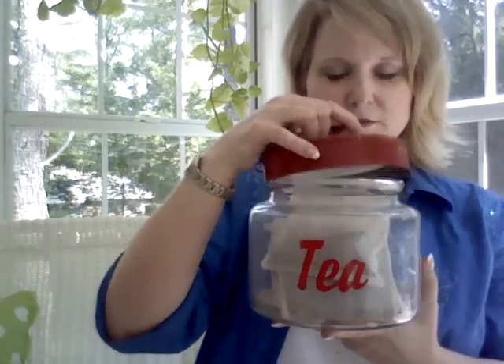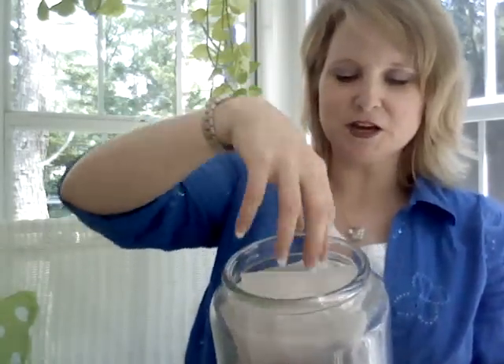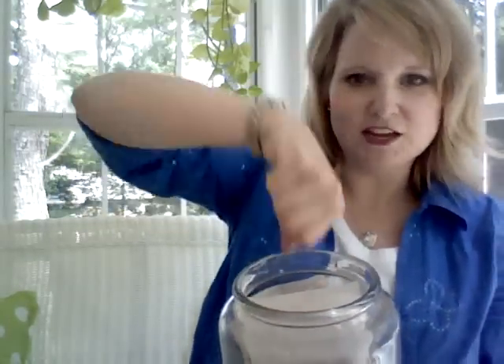My father-in-law — I designed these online and sent him the template, and he cut them out of vinyl for me. I did sugar, flour, meal, tea, and I have a cookies one and everything. I love them because this is the very smallest, and these are my gallon-sized tea bags. They're big enough — you can put a whole measuring cup in them and just scoop it out, and that's why I love these so much.